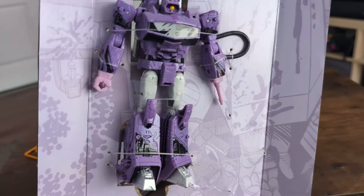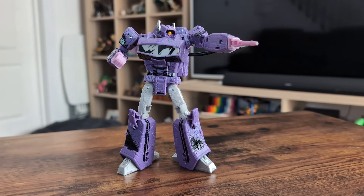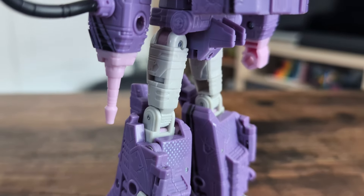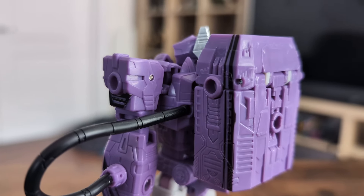Shockwave himself is truly a wonderful sight to behold though. That lilac, those cel-shaded style reflections, the ink lines — I know they won't be to everyone's taste, but I love them. I think there's a lot of personality here, which is odd since it's Shockwave, but there's so much to love. Just great detail. That wonderful hose.